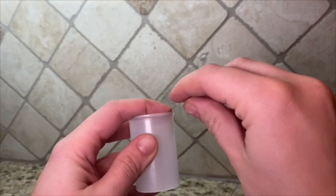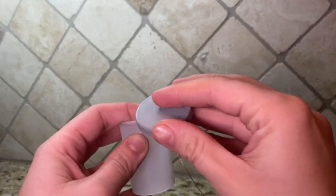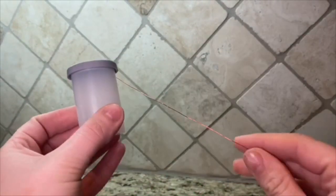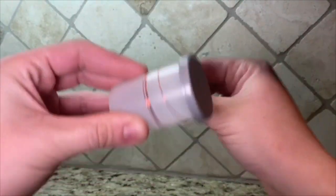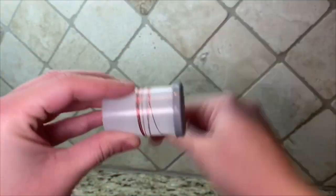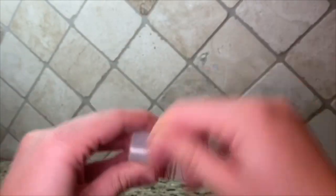First, take the copper wire and put a small piece inside of the film canister. Then put the lid on the film canister. Next, wrap the copper wire around the film canister 500 to 1000 times. We suggest 1000 for it to work better. I know it's a lot, but trust me it works.